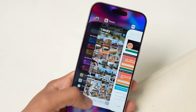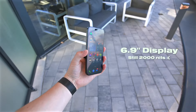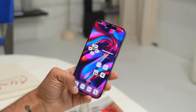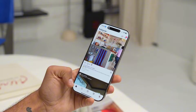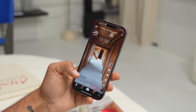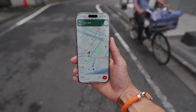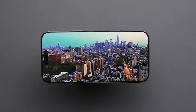The 16 Pro Max's display is a marvel of engineering. The 6.9-inch Super Retina XDR OLED panel delivers stunning visuals with exceptional contrast, brightness, and color accuracy. The ProMotion technology ensures a silky-smooth scrolling experience. The display is bright and vibrant, easy to see in various lighting conditions, and HDR content looks fantastic.